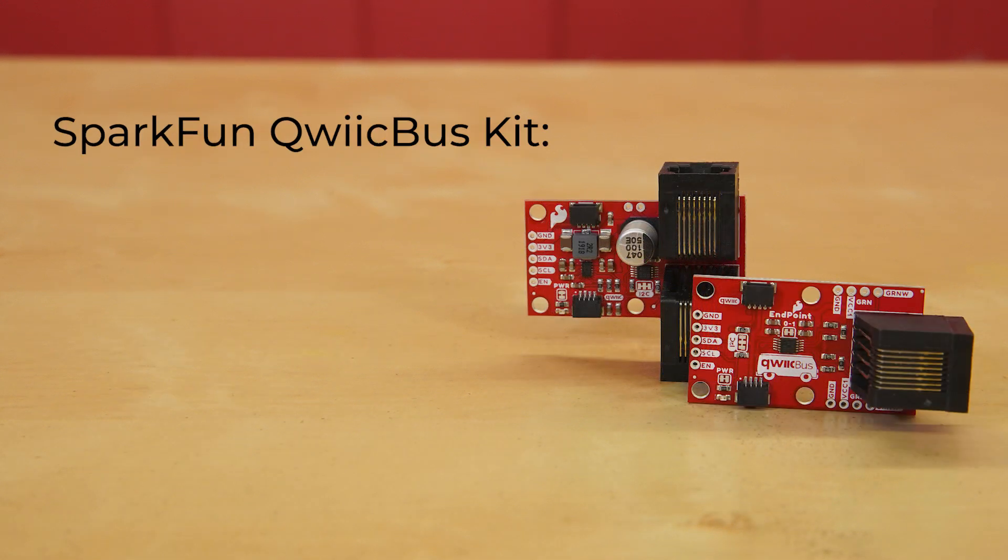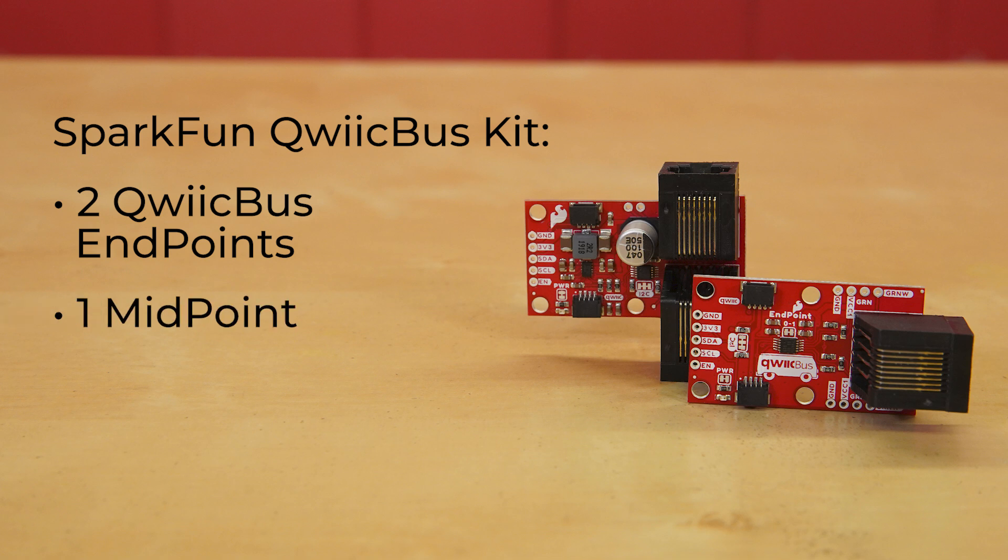Lastly, we've built a SparkFun QuickBus kit, which comes with everything you might need to get started with the SparkFun QuickBus system. It includes two QuickBus endpoints, one midpoint, and two 3-foot Ethernet cables.